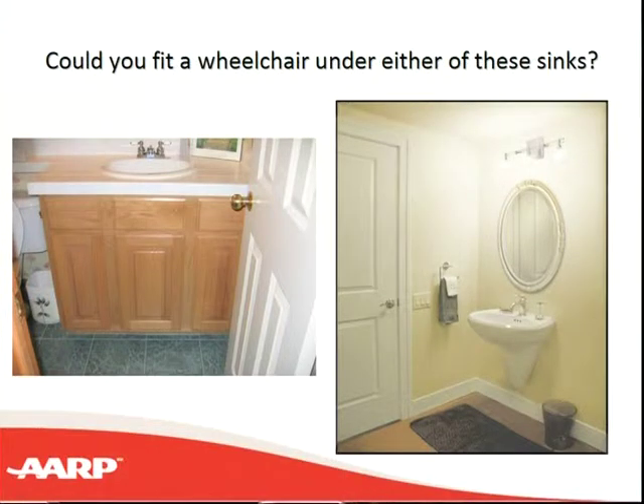Another alternative would be to use a pedestal sink, as the one on the right. But the problem is that you can't use it to stand up because it's not designed to be sturdy enough to take our full weight. On the vanity on the left, you can keep your toothbrush, soap, and many items — you don't have that option with the pedestal sink, but you can get right under it with a wheelchair.